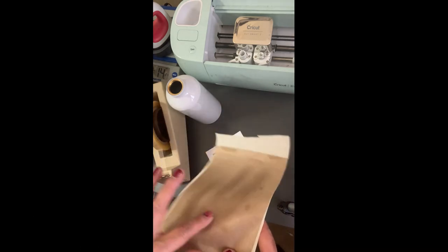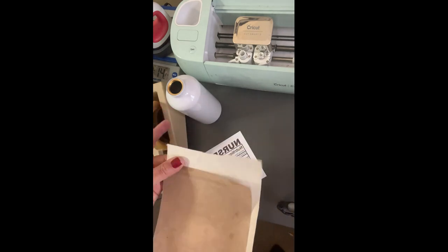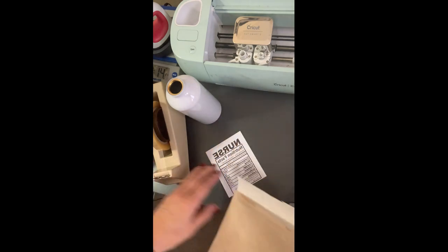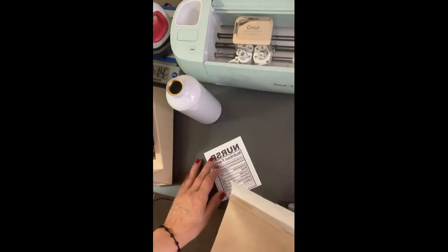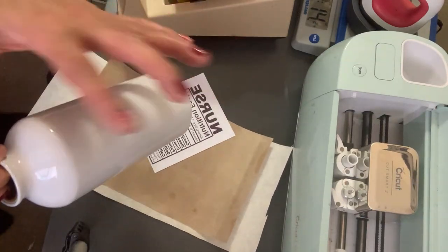I bought a full sheet and made a whole bunch of them. I got the teflon at Amazon, and the butcher paper I also got on Amazon — I'll put a link below. We also need heat tape.